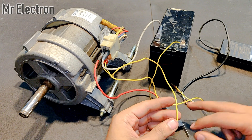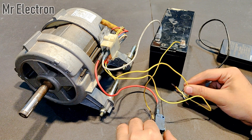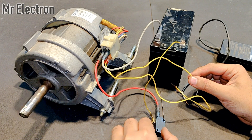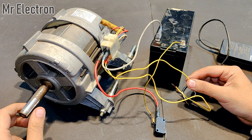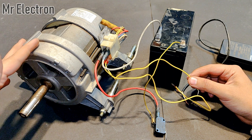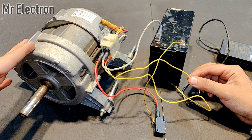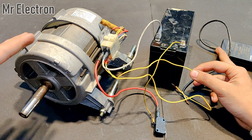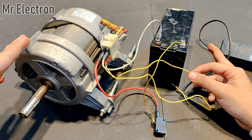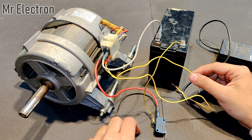You saw that it was fluctuating. That was because the resistance of the field winding is very low, which means it is drawing a huge amount of current from this laptop charger and the charger is not able to provide it, so it is providing it in pulses. Let's do it one more time.